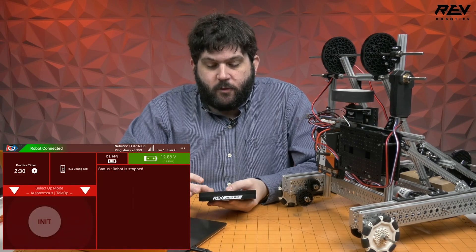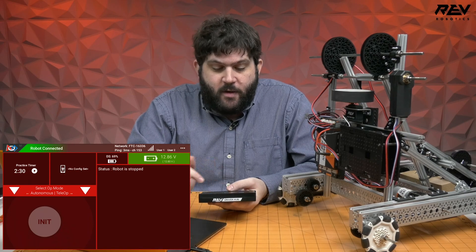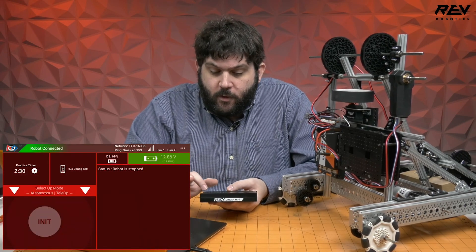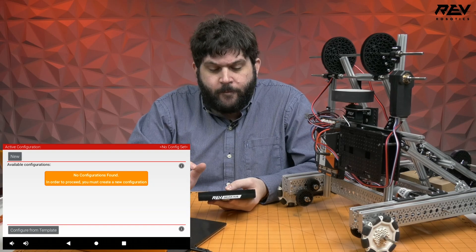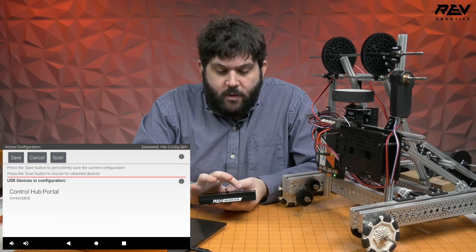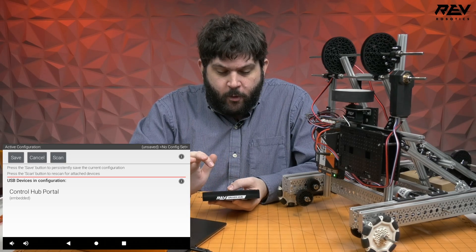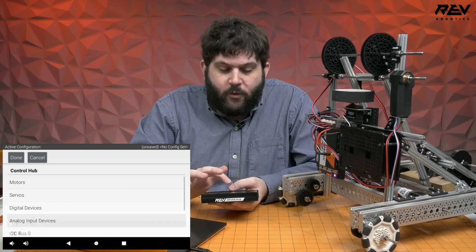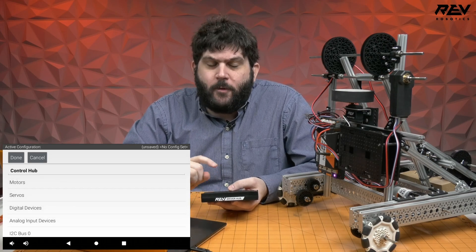Now launch the FTC Driver Station software. The green bar confirms good battery and a solid connection. You'll notice that clicking the arrows to select a teleop program shows nothing — that means there's no code on the robot yet. Click the three dots in the top corner and select 'Configure Robot.' You'll see 'no configurations found' if you haven't done this before. Click New, then click into the Control Hub Portal and select the Control Hub itself to see a list of motor, servo, and digital connections.